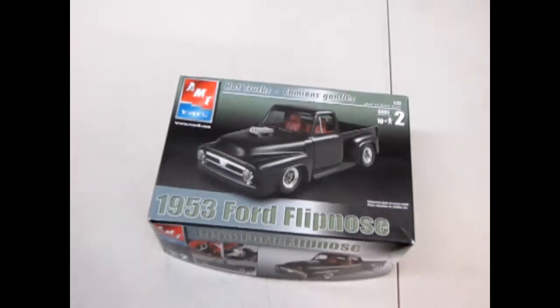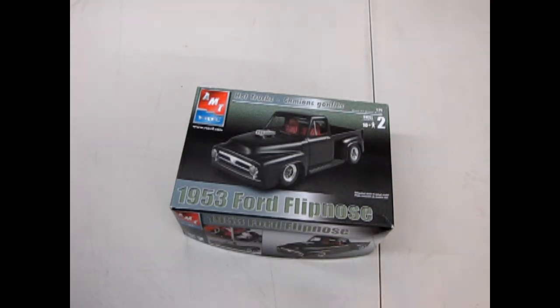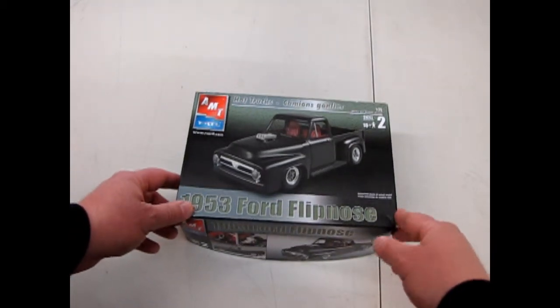Hello everybody, my name is Trevor Selescu and welcome again to Monster Hobbies What's in the Box. Today we're gonna open up this 1953 Ford Flipnose truck and check out the awesome drag stuff. So without further ado, let's go down and open up this thing and see what's in the box. We've got our AMT Ertl 1953 Ford Flipnose to take a look at, and this thing is pretty cool.